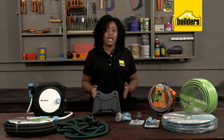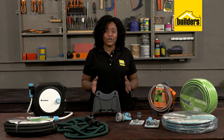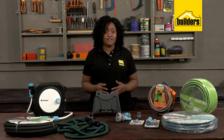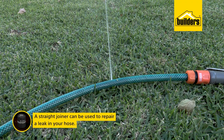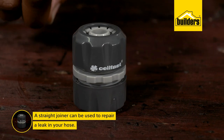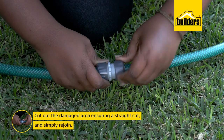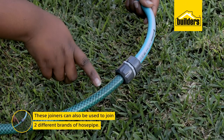Also take care not to drive over the hose pipe unnecessarily, and not to store it where a dog will chew it up. You'll be surprised how looking after a hose can extend its lifespan. If you have a leak, you certainly don't have to throw it away — a straight joiner can be used: cut out the damaged area ensuring a straight cut, then simply rejoin. These joiners can also be used to join two different brands of hose pipe.